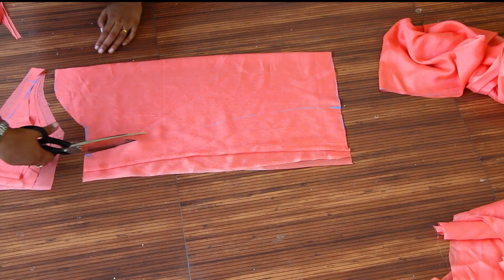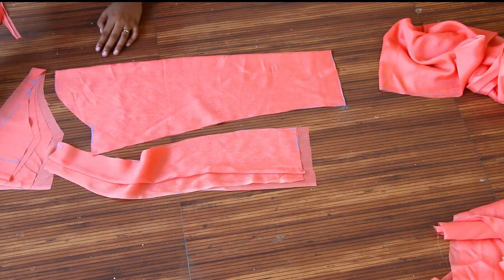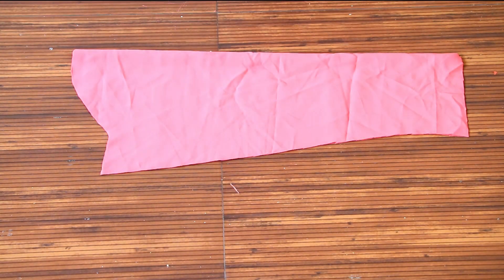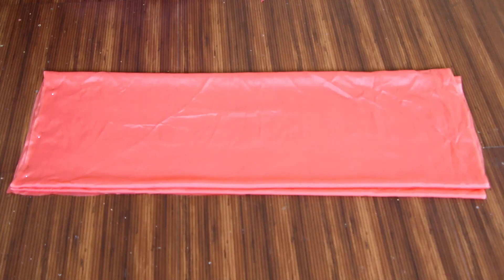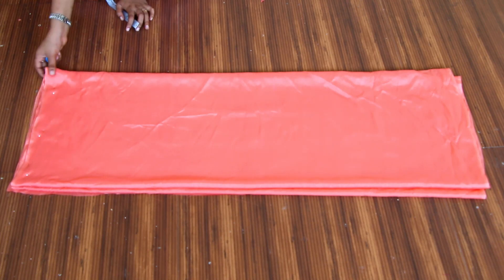We cut the whole sleeve. This is a lining fabric. We are cutting the whole sleeve and going to change the whole sleeve.